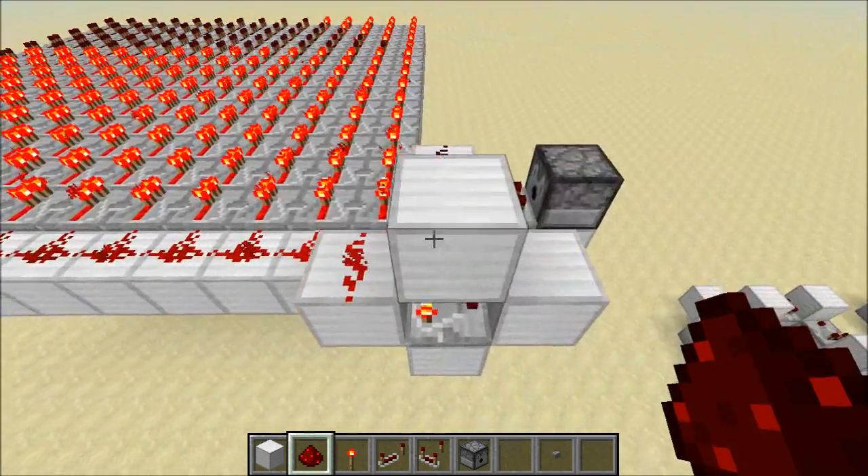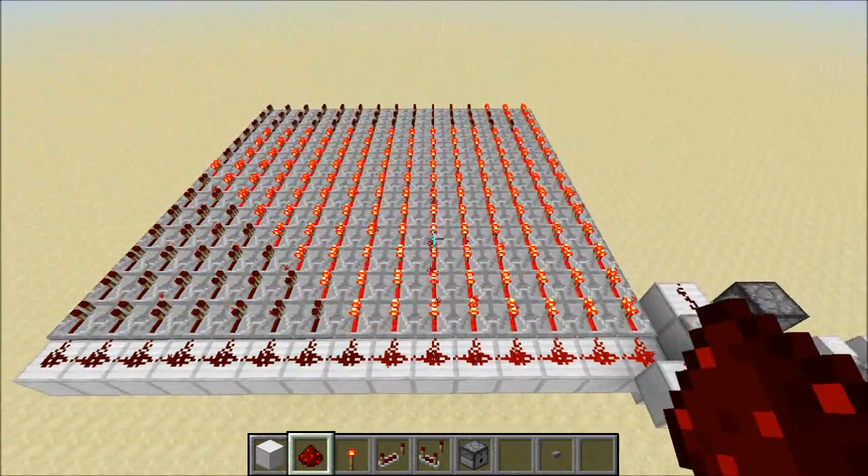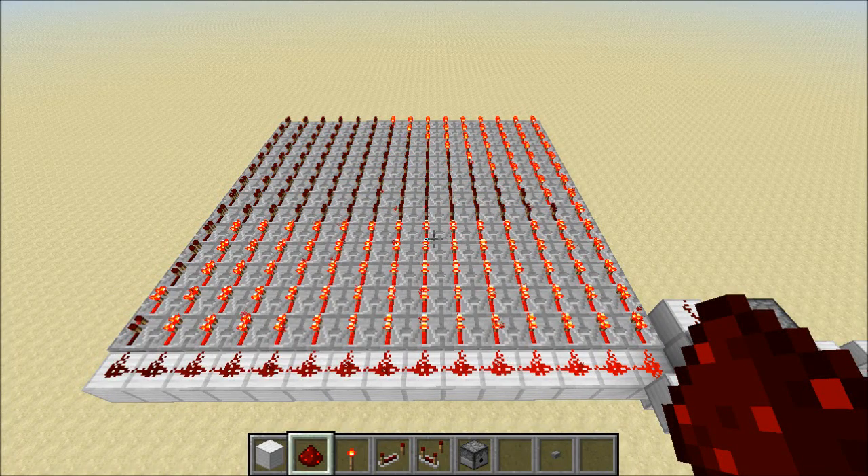I've taken one and hooked it up as a sort of clock over here, so we've got this funky repeater thing going on. But pulse sustainers are useful for far more than useless things, so let's get started and see what we can do with this.